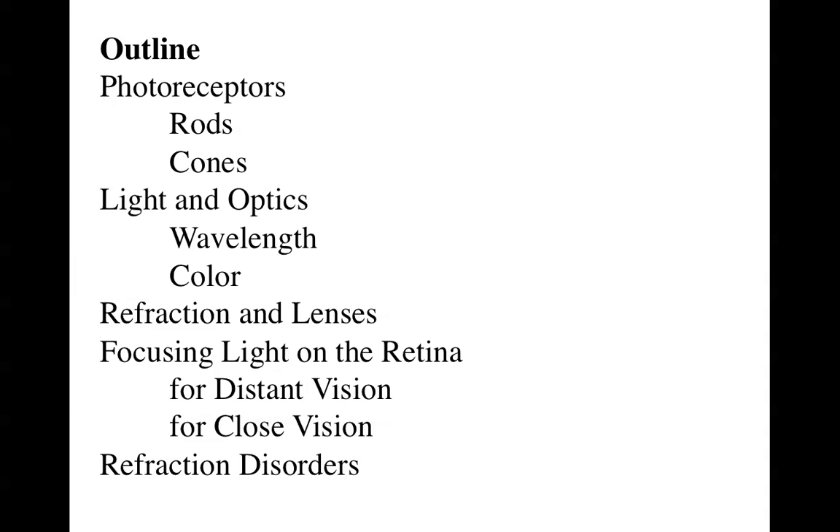In today's lecture, we're going to be talking about photoreceptors in the eye, properties of light, and then the properties of refraction, including exactly how things are focused into the back of the eye.